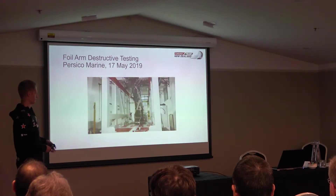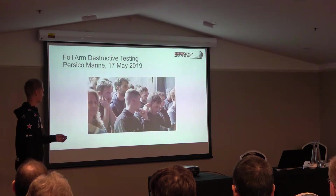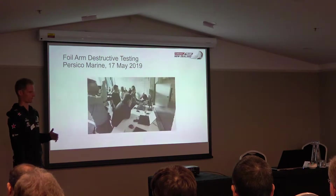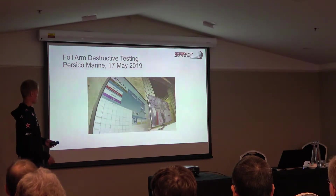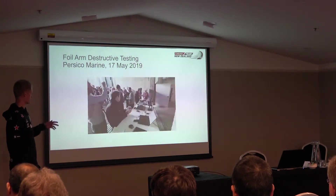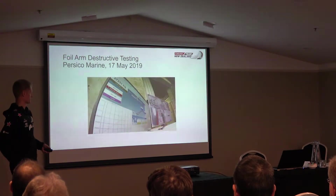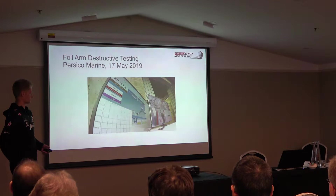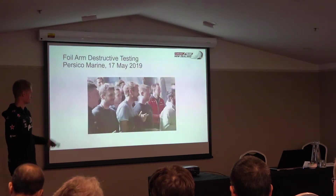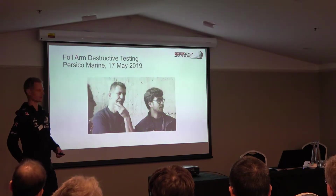Teams can put some fairings on, but the main structural component is exactly the same for each team. There's also a safety element, because this is carrying all the load of the boat while the crew are sitting up high and going fast. This has been a big effort led by the Challenger of Record, which is the syndicate of the Italian team, and it recently passed its full-scale load testing process — up to about 30 tons on the arm, which is approximately three times the maximum expected dynamic load during sailing. These components are in construction and being shipped out to the teams.